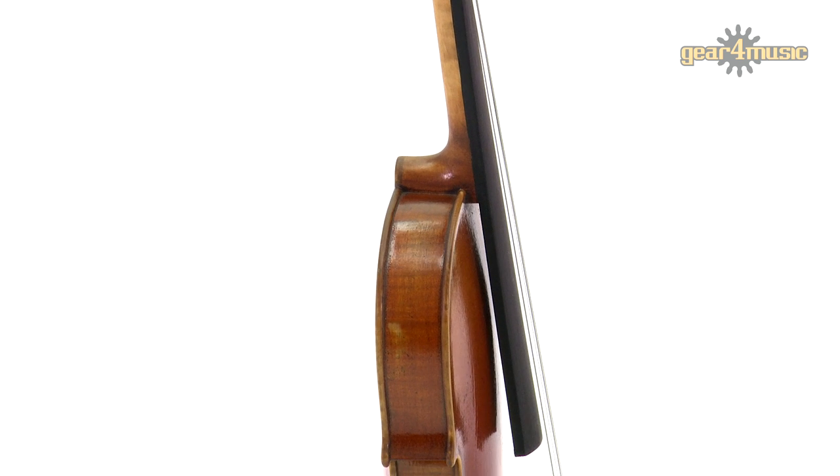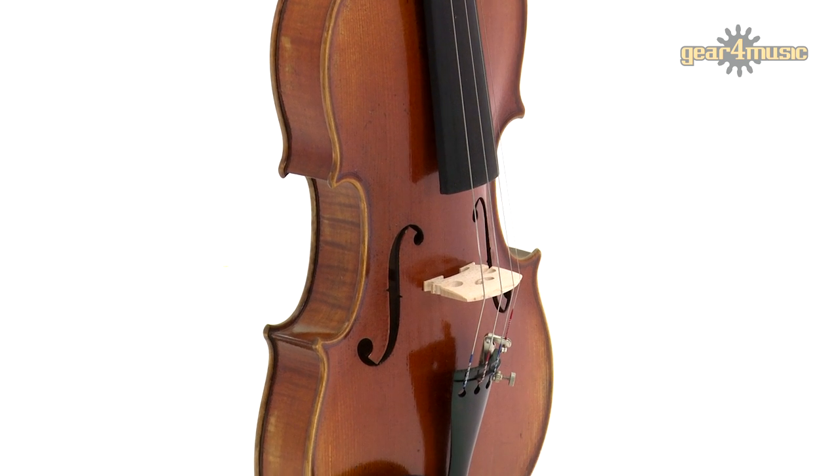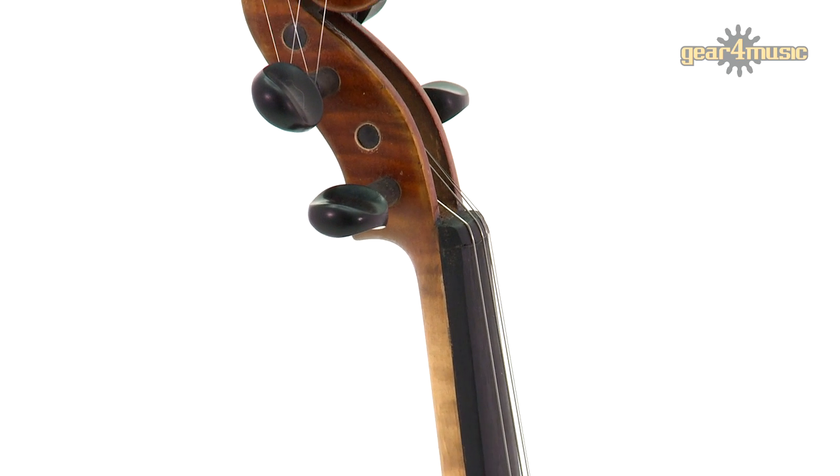The violin produces a beautifully sweetened mellow tone, with a controlled response and concert hall projection, whilst the E-string fine-tuner helps maintain an accurate pitch.